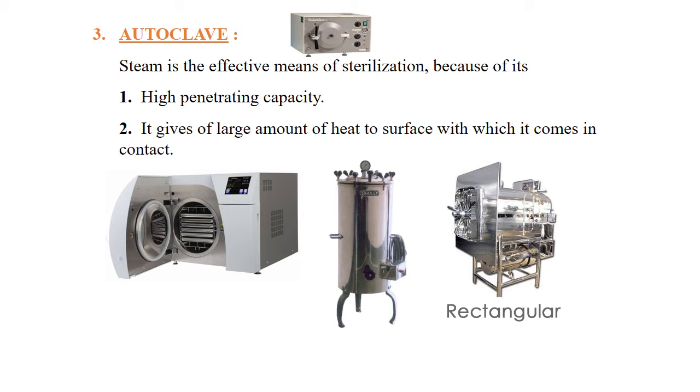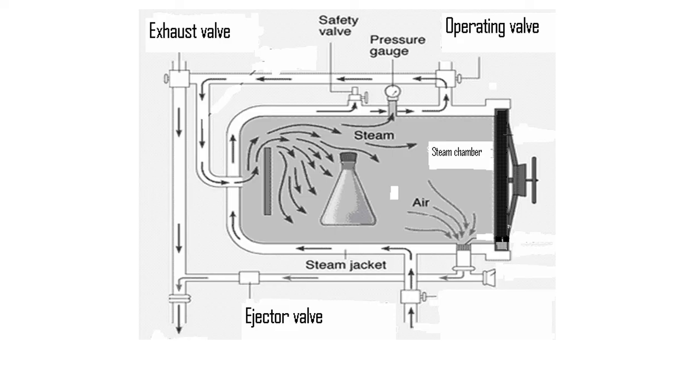Autoclaving is the most effective method of sterilization for surgical instruments. The basic concept of autoclaving is based on four main parameters: number one, the time autoclaving is done; number two, the amount of steam generated; number three, rise in temperature; and number four, the amount of pressure used. All these parameters are required for successful sterilization using an autoclave.